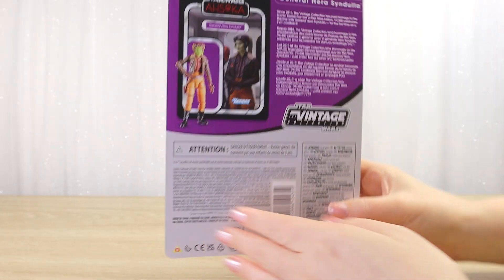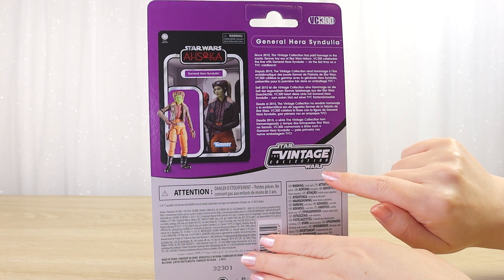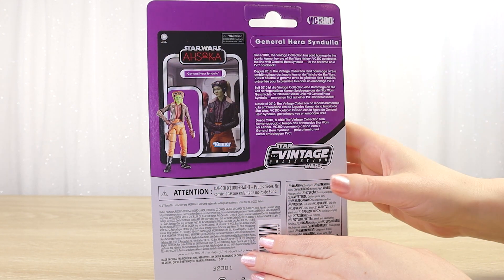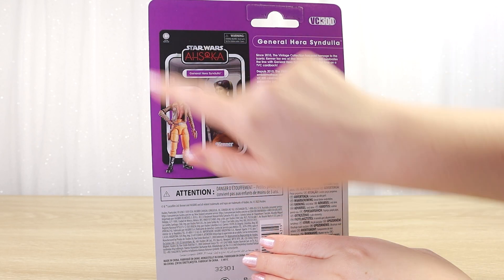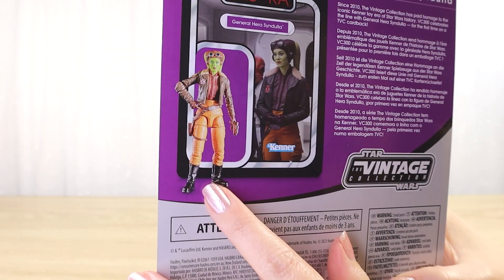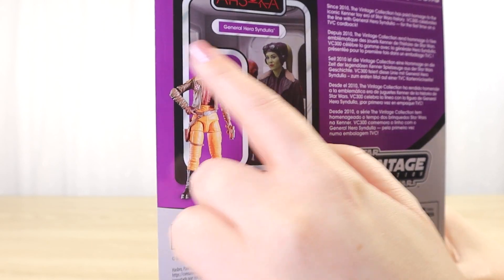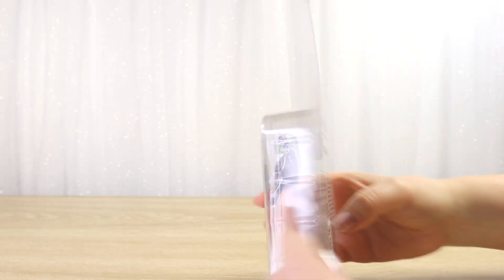Moving on to the back, we have that same accent color used across the back. This is the modern style of backing card for the Vintage Collection where we no longer have that black print. I kind of like this vibrant purple color. This is number VC300. We've got an image here of the front of the backing card, and instead of a character image we have a photo of the toy itself posed, where we can see her holding her blaster pistol.